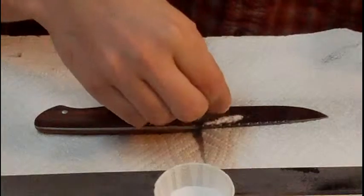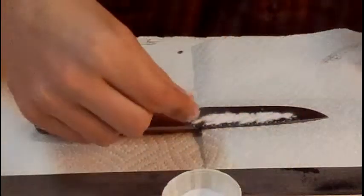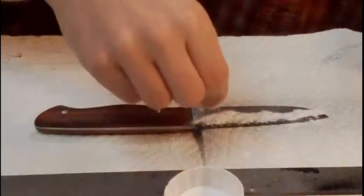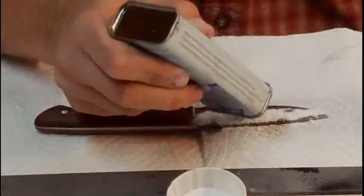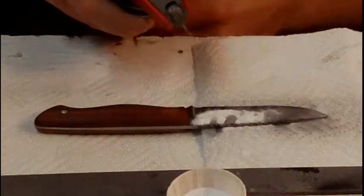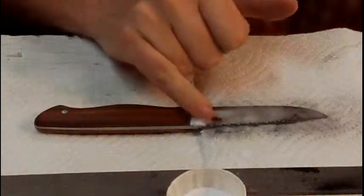Now I'm going to put some baking soda on to neutralize any acid that might still be on there. I'm going to put it all over the blade because I did a really good job of smearing it everywhere. I'll put some more oil and sort of mix it with the baking soda — just give it a medium for the baking soda to go around in and neutralize that acid.